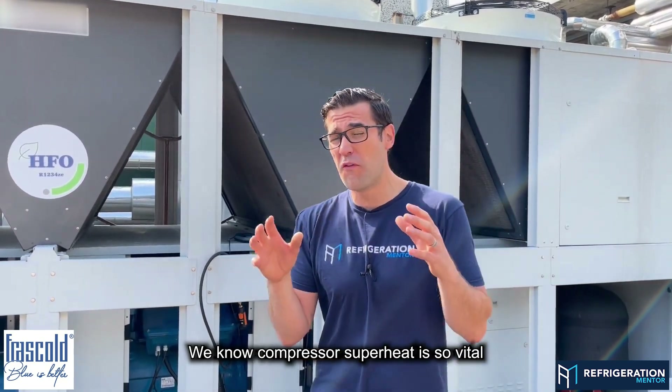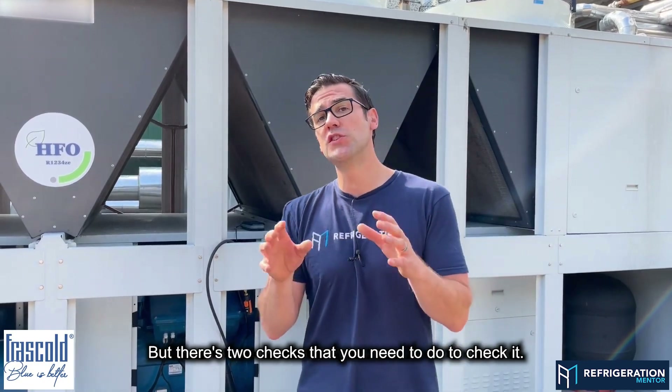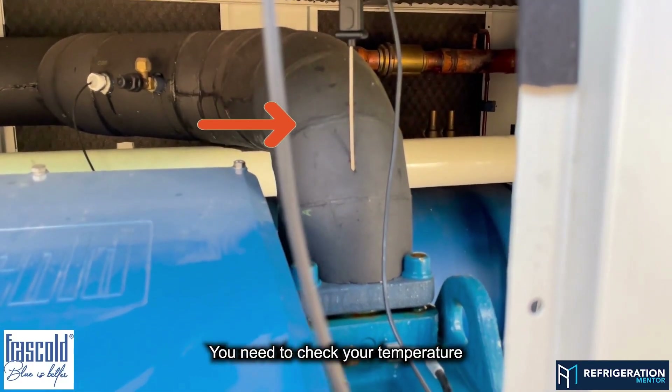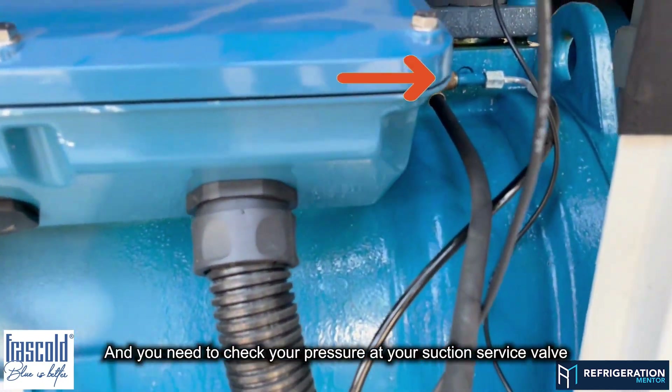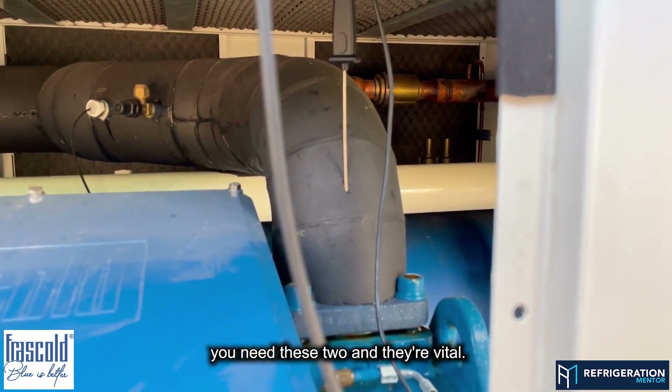We know compressor superheat is so vital for a long life of a compressor, but there are two checks that you need to do at the compressor. You need to check your temperature six inches, or 150 millimeters, down the suction line, and you need to check your pressure at your suction service valve. You need these two — they are vital.